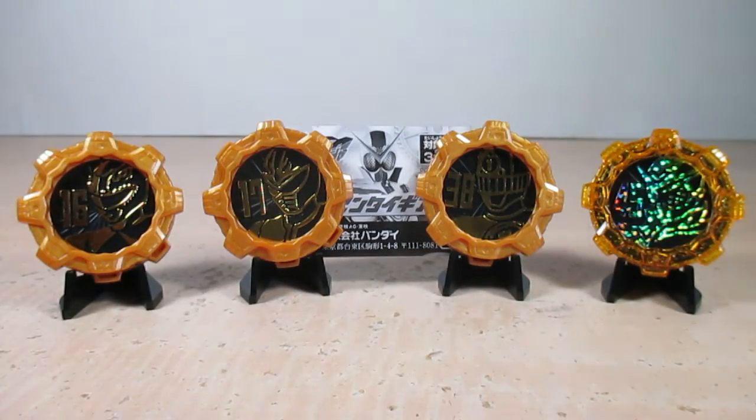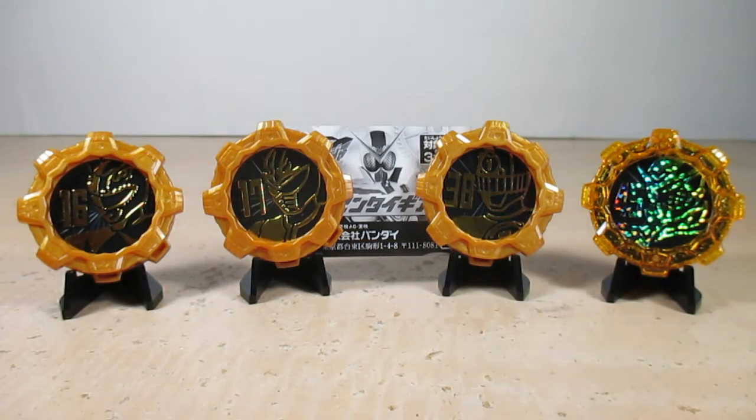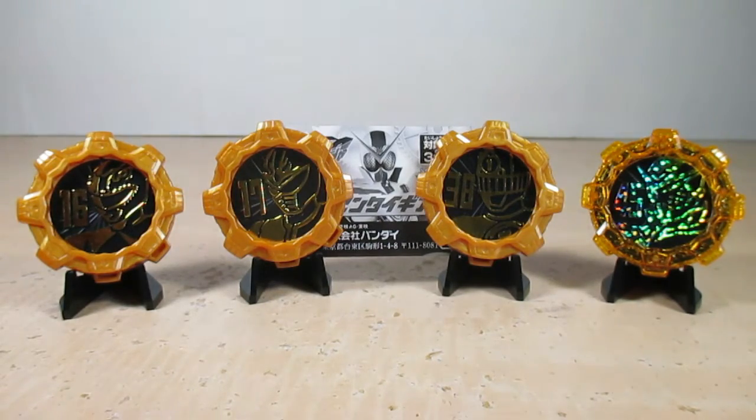Final thoughts: it's nice to get more gears as part of our Legend Sentai Gear collection, and I dig the sounds from these three gears. I also like the Zenkaizer Gear rare version, even though it has the same sounds — I like things that sparkle. Still enjoying this toy line so far. Be warned though — if you want the Zenkaizer Gear rare version, watch the prices because it can be rather pricey on Mandarake or eBay. They don't call it rare for nothing.